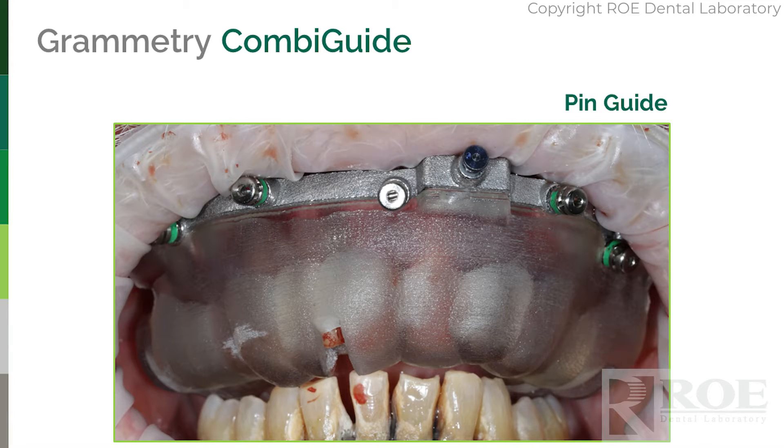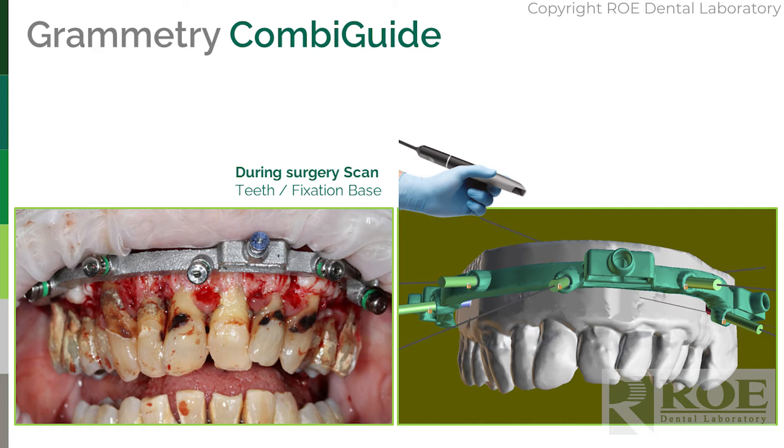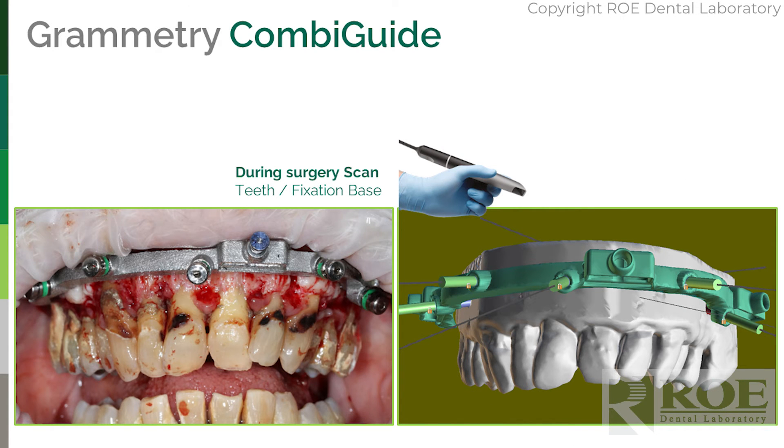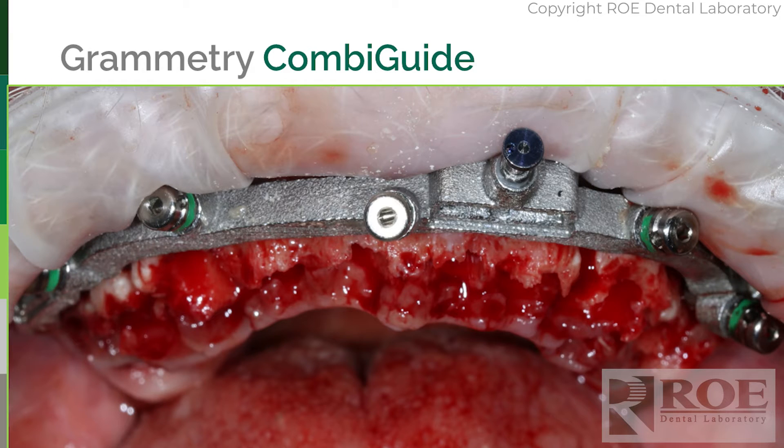Step one: the pin guide. This patient has already been reflected above the metal, so a full labial reflection is done. The pin guide goes in and seats the fixation base. Once the fixation base is seated, you capture a labial digital impression — just the teeth, the bone, and the fixation base. If there's an issue you can always put screws in the palate or retromolar pads. That's your first scan.